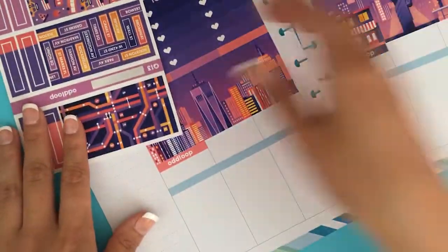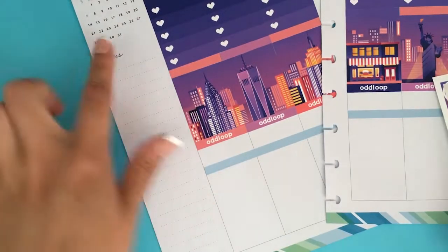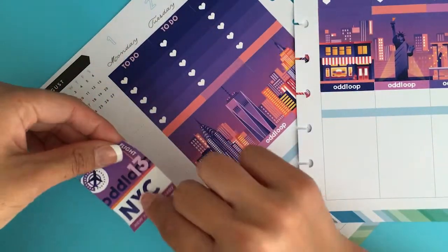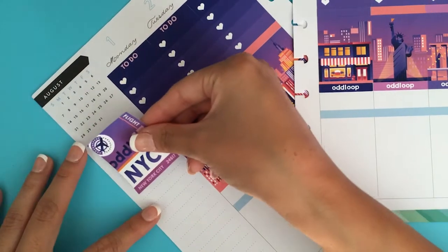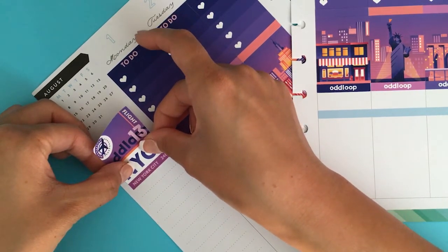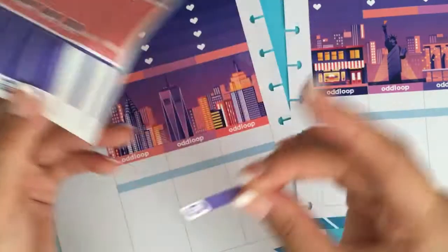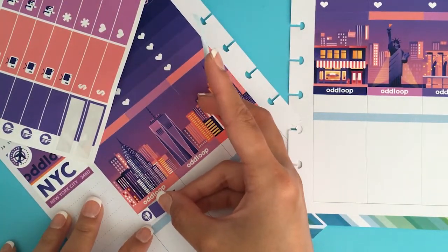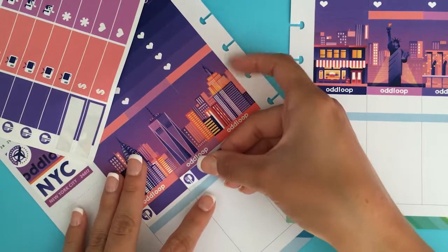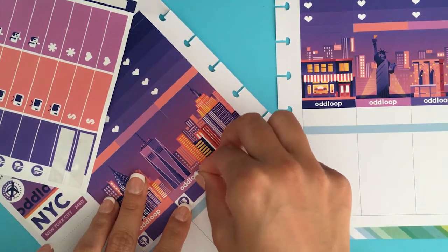I typically don't like to cover up the month-at-a-glance because I find it really functional, so I'm going to place this New York City sticker in the sidebar instead. I completely forgot about the sidebar! I think I'm going to put the food down first — I typically track lunches and dinners, so I don't like labels that are only big enough for one meal. I like to keep track of both meals, but I think these are wide enough to write in.